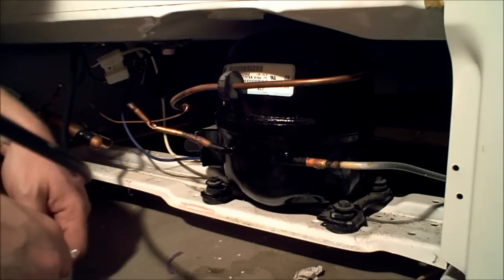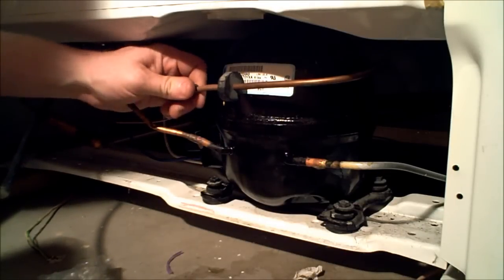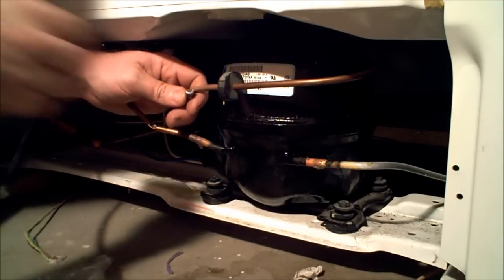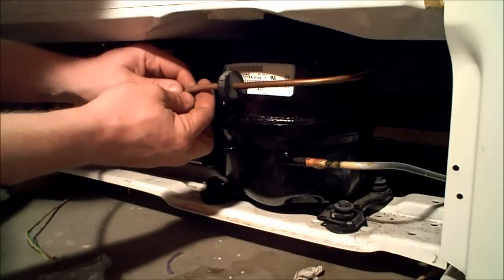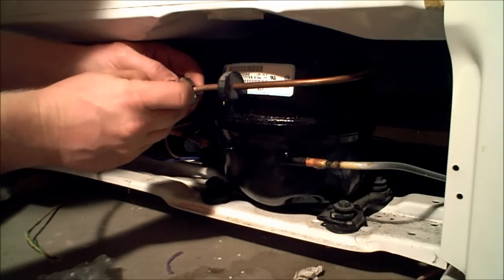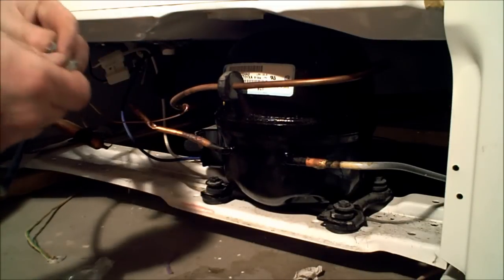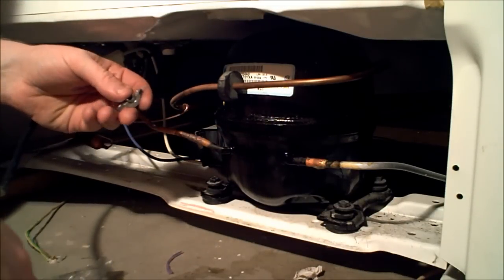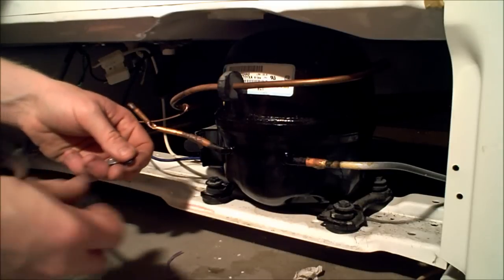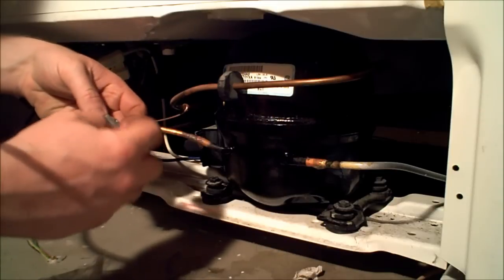Now, by the way, that is about $24 at Walmart. So let's figure out where I want to position this — probably just sticking straight out the back like that will be easiest. There's a little O-ring adapter that goes in here.